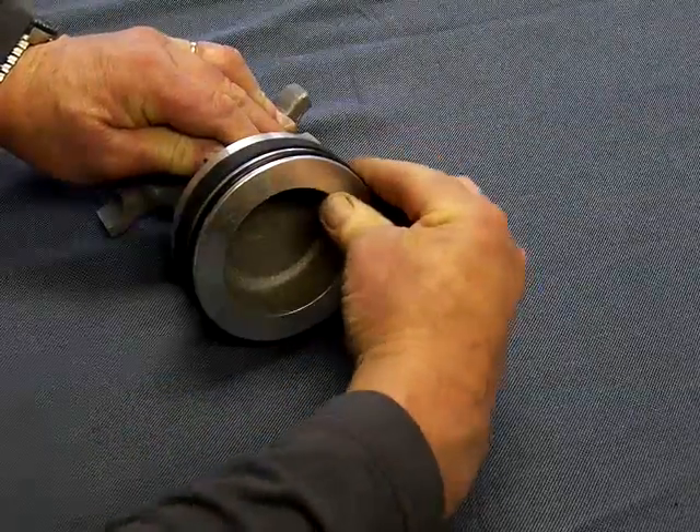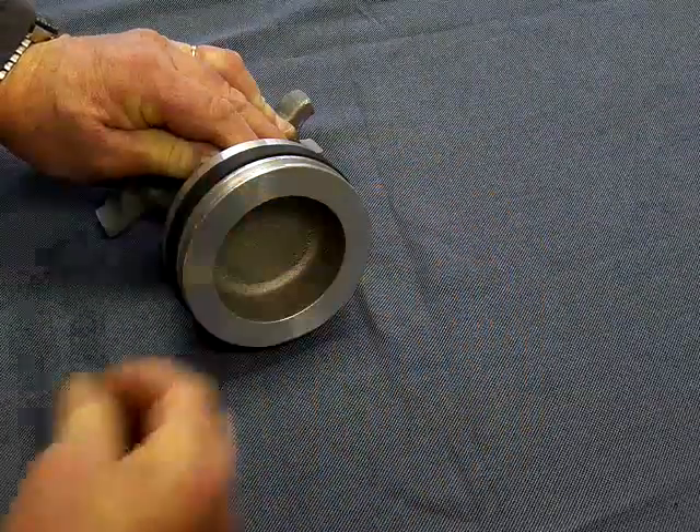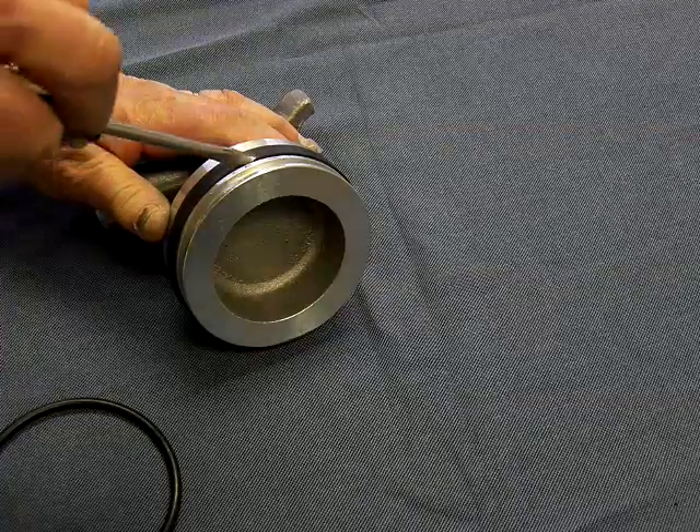Remove the O-ring first. Remove the U-cup second.